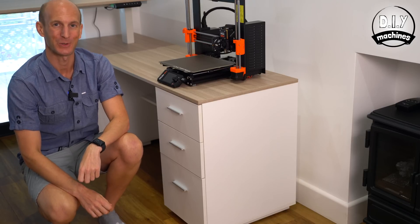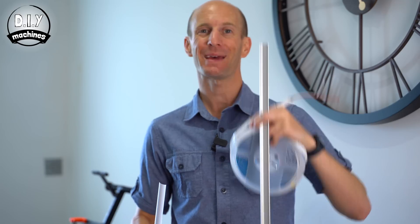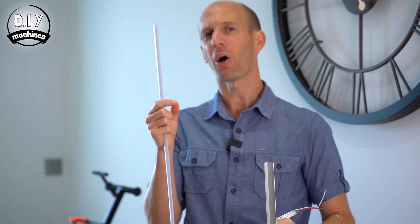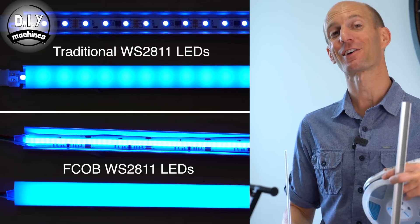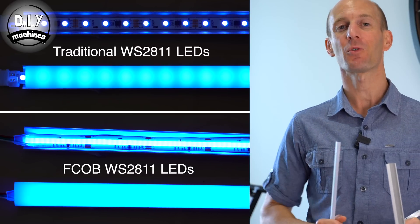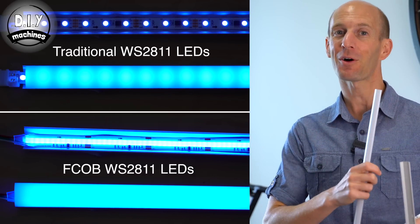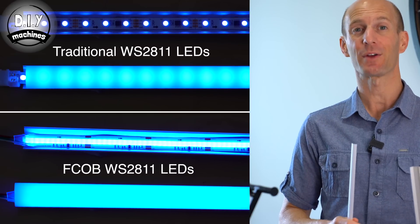For the LEDs going around the edge of the desk, I'm going to be using COB LED lights, an aluminium extrusion to contain them, and a diffusing cover on top. I'm using COB LED lights because they hide the hot spots you often find in regular LED strips. Compare them to the more familiar WS2811 LEDs and the difference in hot spots and diffusion is clearly quite visible.